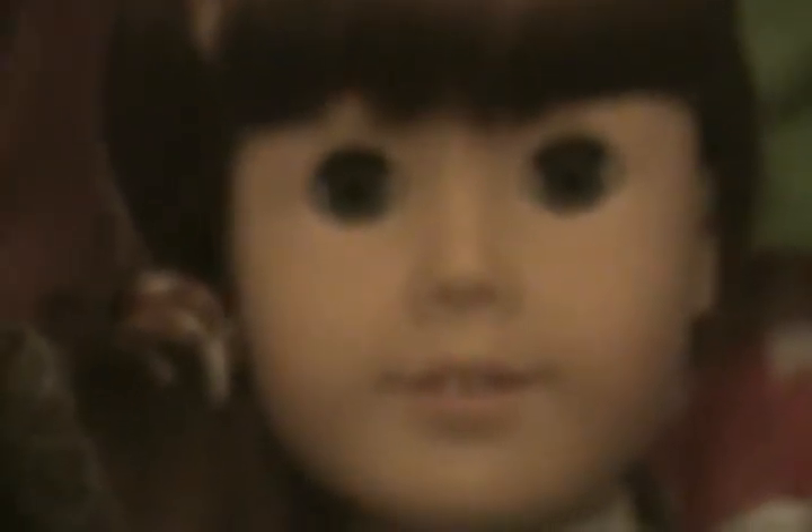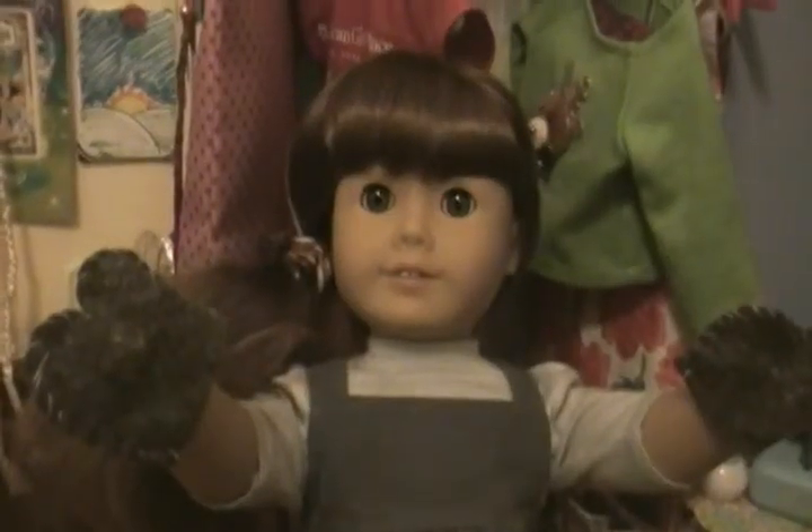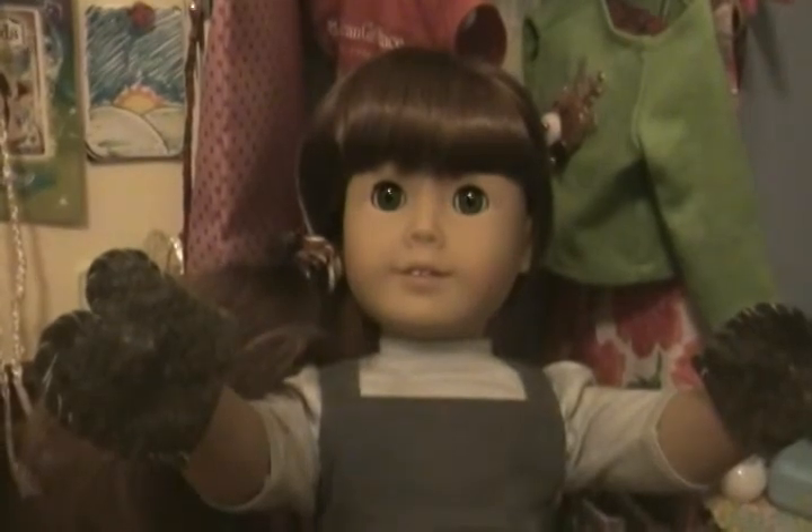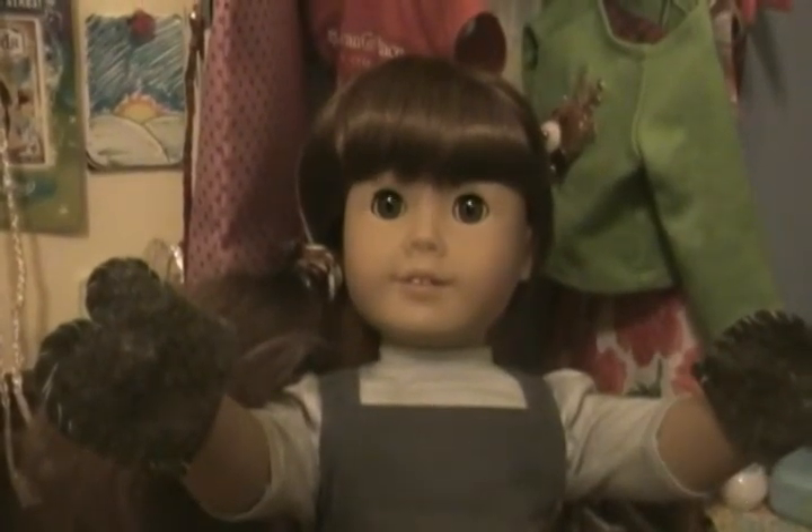If you want the exact measurements, I made mine four inches long by five inches wide. I really hope you enjoyed this. I love these mittens, and I really hope you did too. I really recommend making them because they're really fun and really easy, and they save a lot of money. Hope you enjoyed.